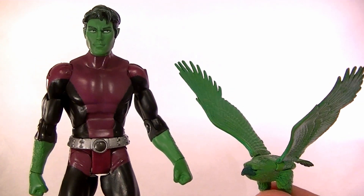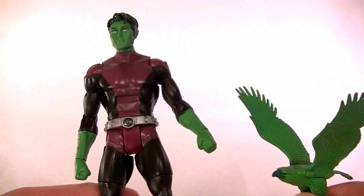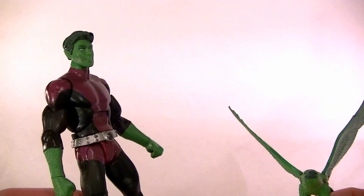Hey, what's up guys, this is Anthony from Anthony's Customs. For this review we're going to be looking at the DC Universe Classics Beast Boy figure. It's actually a pretty cool figure — it's not the best or anything particularly special, but it is a good figure and I wanted to review it for you.